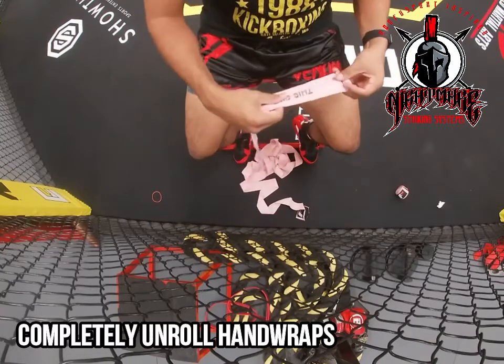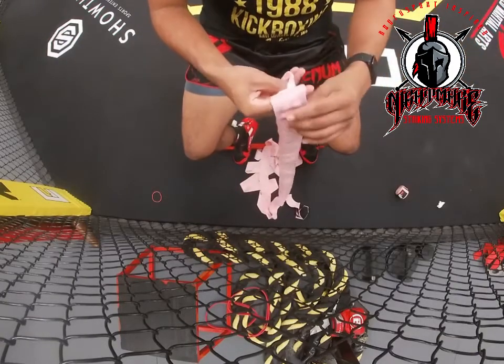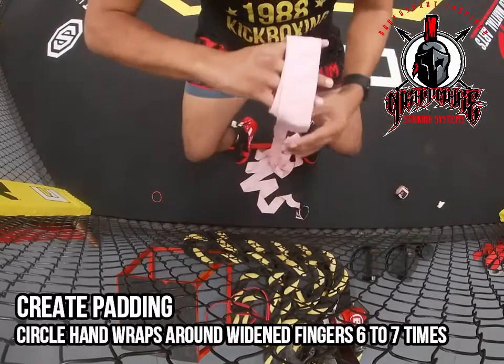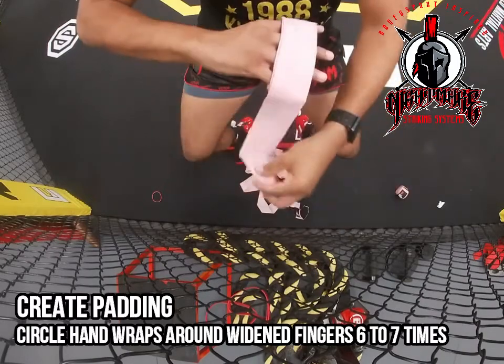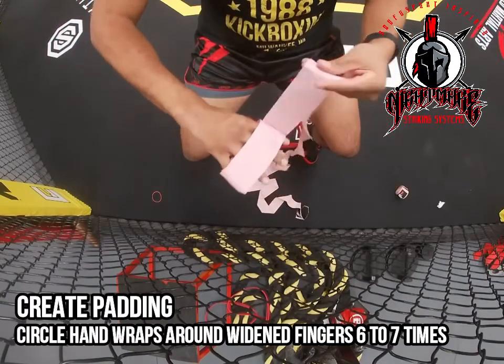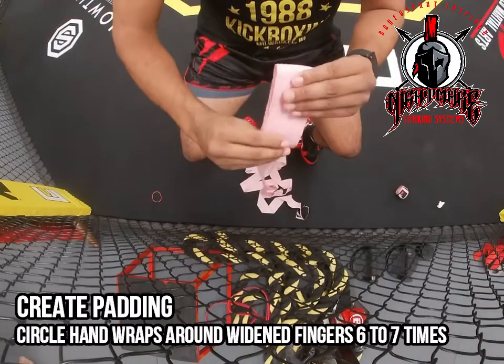You're going to start out by completely unrolling your hand wraps, and then from there you're going to create a padding that's going to go over your knuckles. When you create this padding, you want to make sure to have your fingers wide so that the padding is nice and thick. It should be long enough to cover all your knuckles with no exposed knuckles that can get injured. We're going to go around about six to seven times, depending on how thick you like your padding.